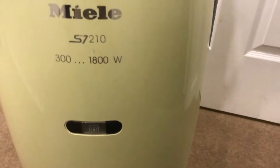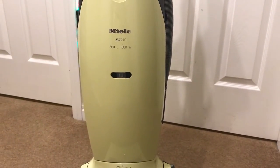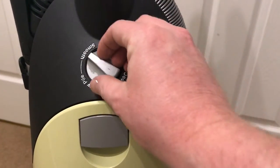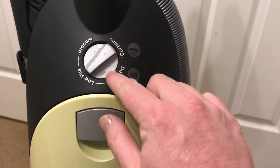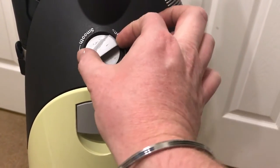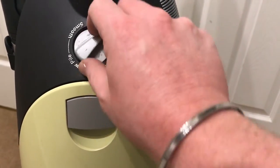So this is the Miele S7-210. 1800 watt, maximum 300 watt. Controlled via this dial. Now it does have a little bit of wear on it, but it works properly — it works all perfectly. So you can control it from here.